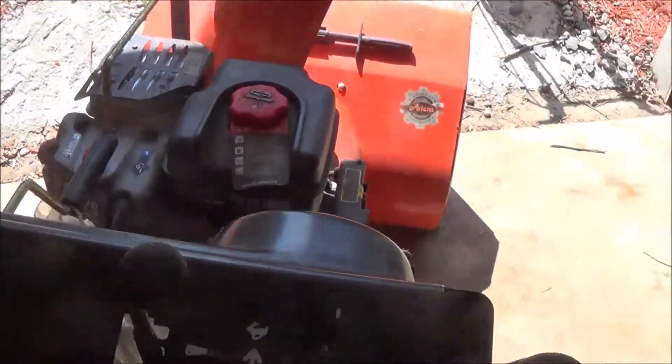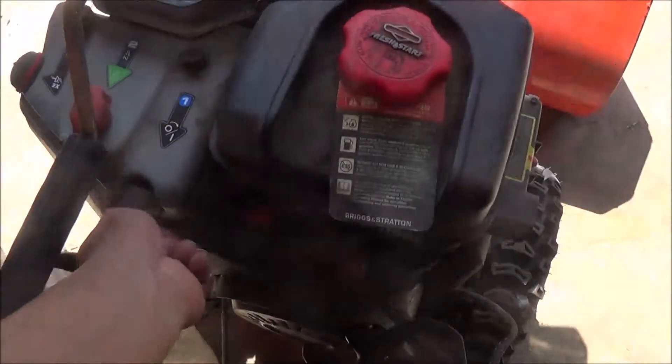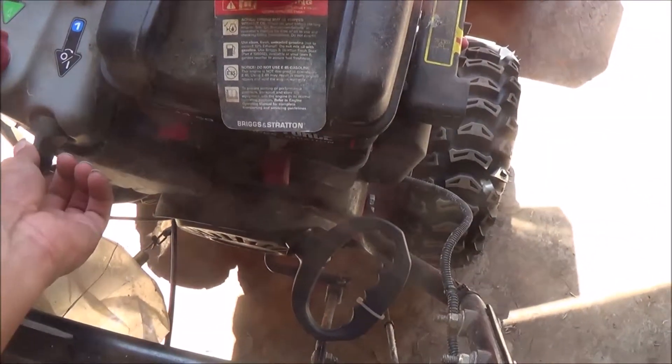Alright, start moving the snowblower now. I gotta move this garage stuff around. Let's see...